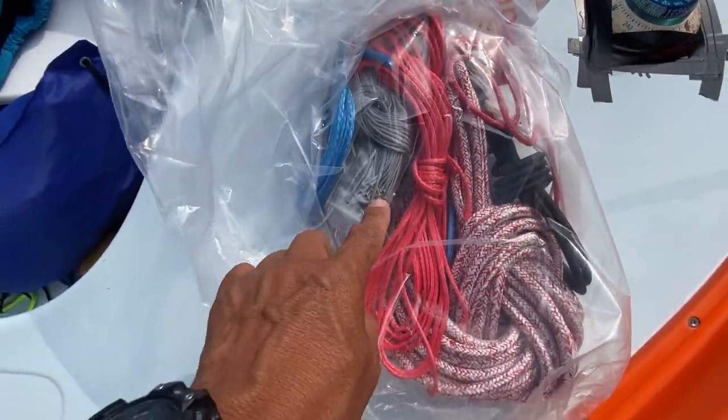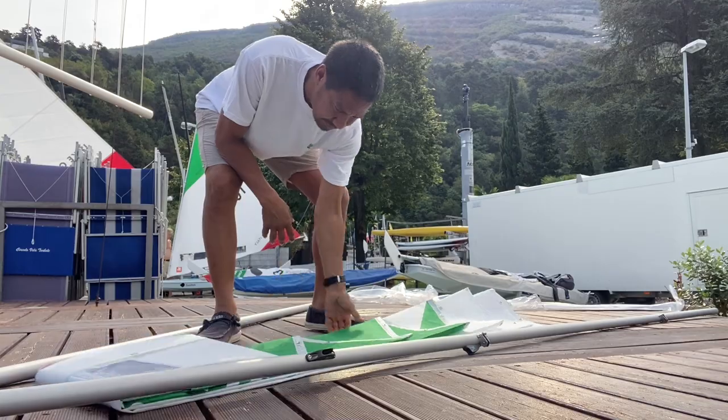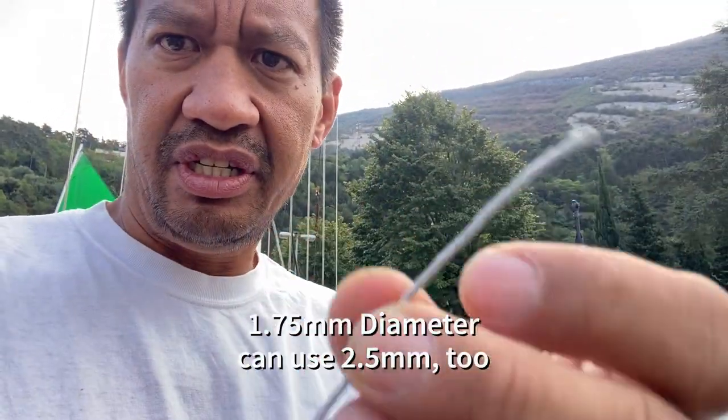I've been asked before to make a video about the infamous sail tie. I'm going to try to do it right here — I'm at Lake Garda, Italy, at the Circolo Vela, at the 2022 Sunfish World Championships. Basically most people here will be using these Spectra Dyneema sail ties — they're very thin.